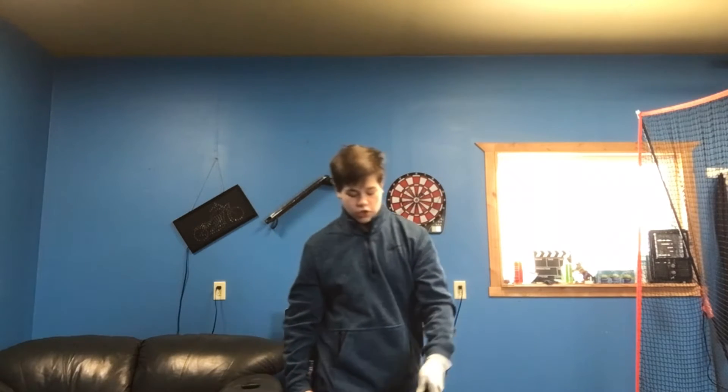Welcome back to Golf is Life. Today I'm going to show you how I swing a golf club. I've kind of shown you before in my speed training video, but I want to go a little more in depth.